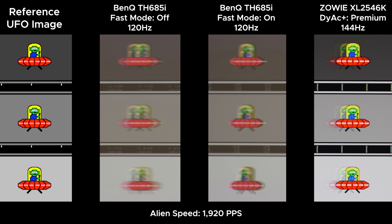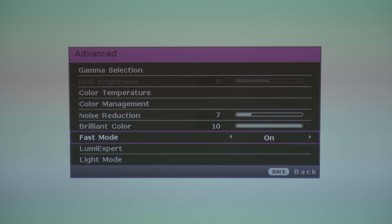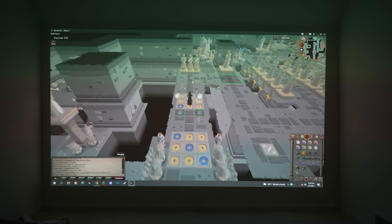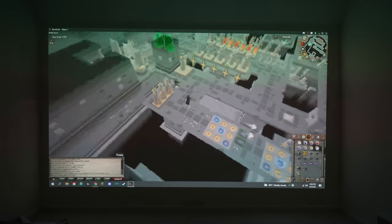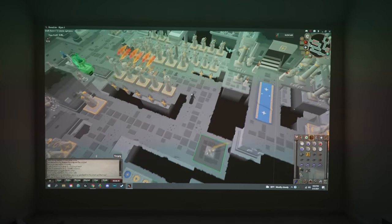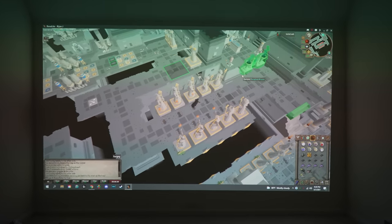Pixel response times were surprisingly good — like really good. I'm not entirely sure how a projector works in terms of mitigating motion blur, but this has the lowest pixel response times of pretty much anything I've ever tested at this refresh rate. In order for it to look this clear, you have to go to the projector settings and enable fast mode. This is basically the projector version of black frame insertion, except there seem to be no negatives, not even a lower brightness output. It works on both PC and PS5, but to enable it on the PS5 you have to be running a game at 120Hz, otherwise the option is blocked if you're on the menu.